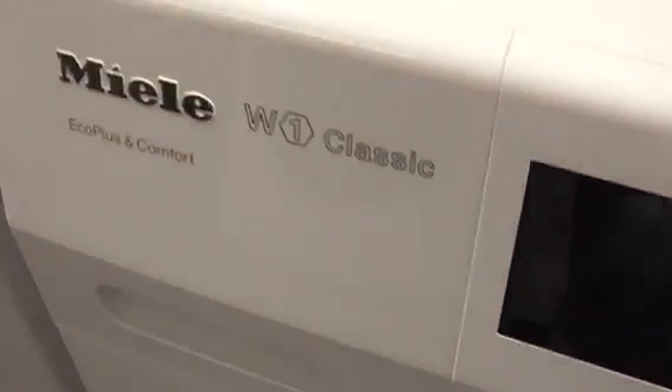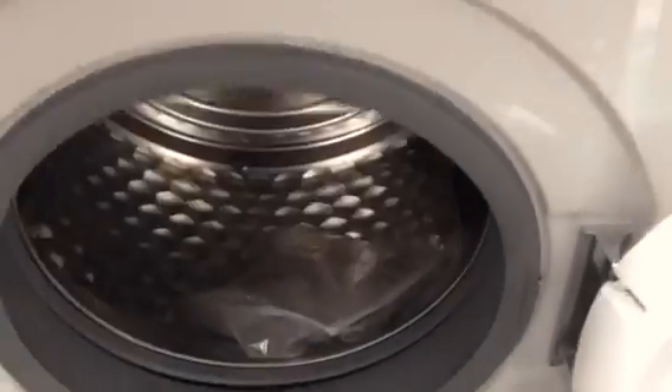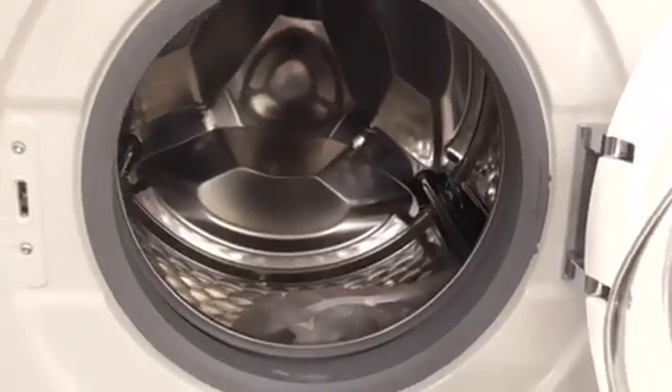There's one thing I really like about the Miele — that's just the Miele W1 Classic. The W1 Classic Eco one is obviously gone now, so that's where they've got a new replacement.